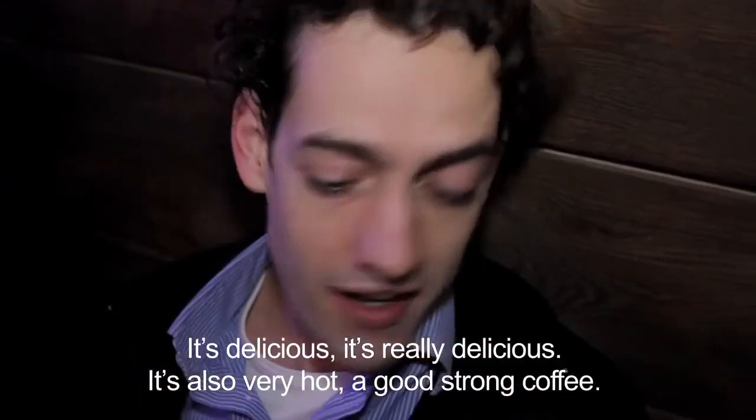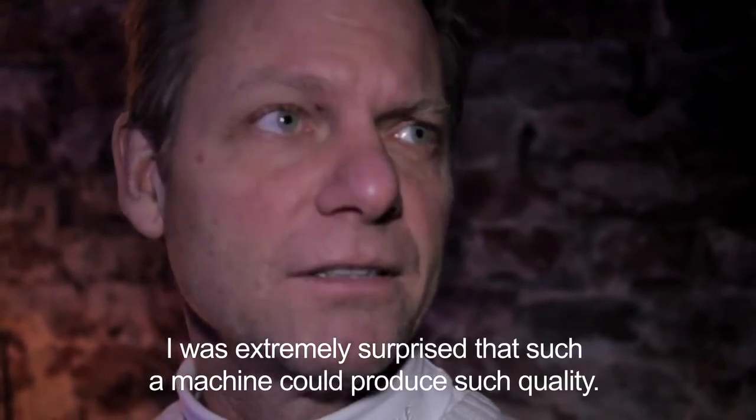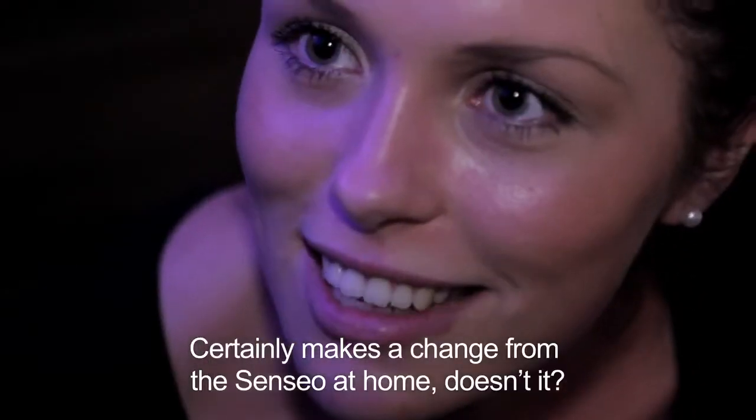I think it's good, and it's also very warm. I'm highly surprised that this quality comes out of the machine.